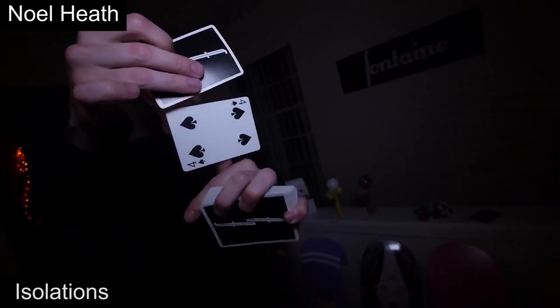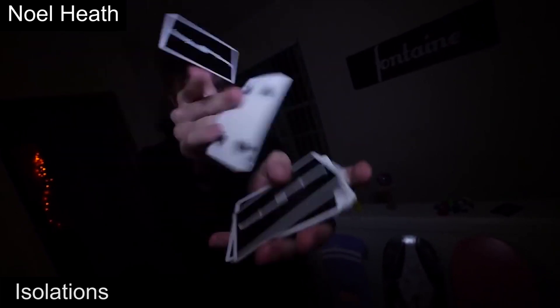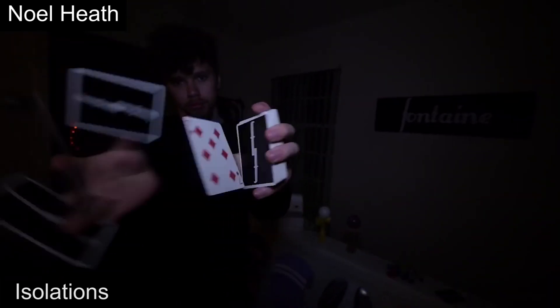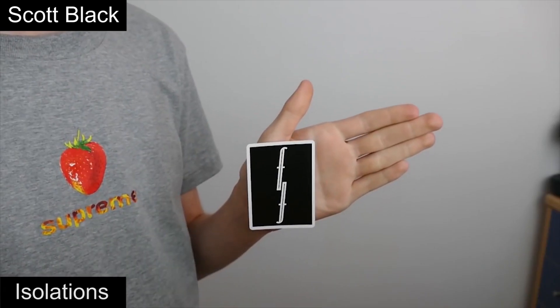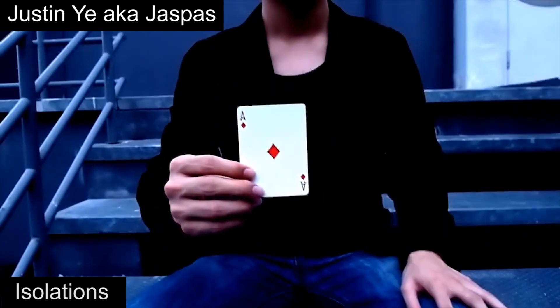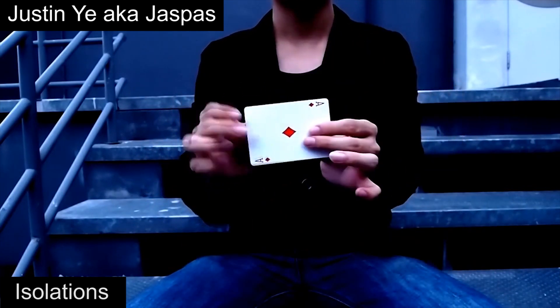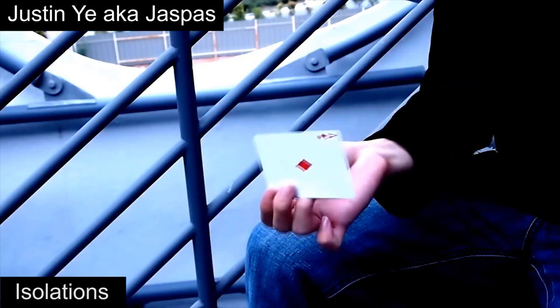From this point on we are moving on to genres that were more recently created. The first would be isolations. These are moves that try to isolate an object — it could be a card, a packet, a finger, or even your hands while moving other things. This style was first introduced to the cardistry scene by Justin Ye, also known as Jaspas, in 2010 in his video Starry-Eyed. Let's take a look at some isolations from that video and later evolutions.